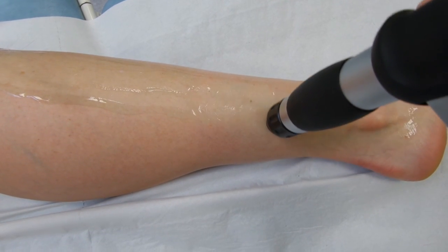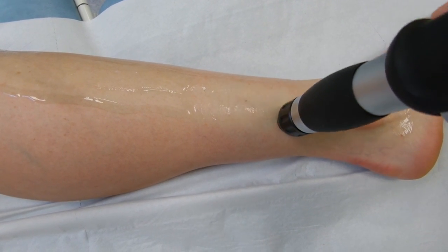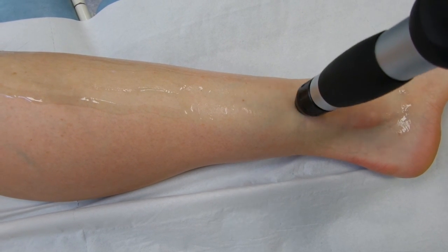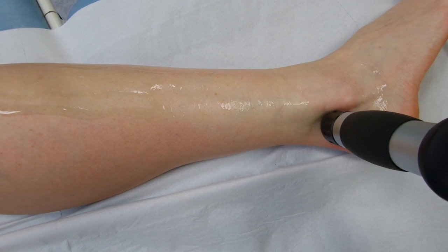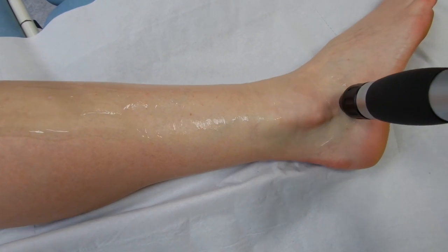We seem to have got a bit of swelling. We're just going to see if we can increase the healing process, increase the rate of substance P. Back around the malleolus.